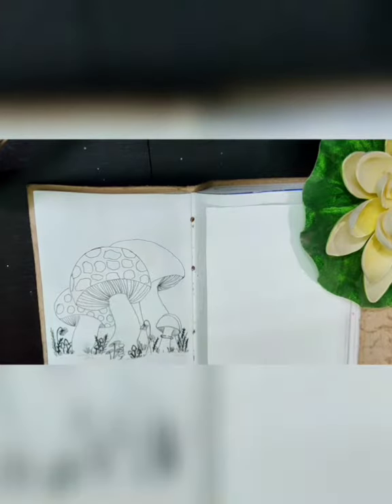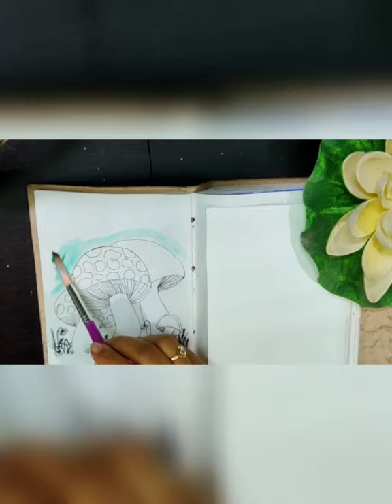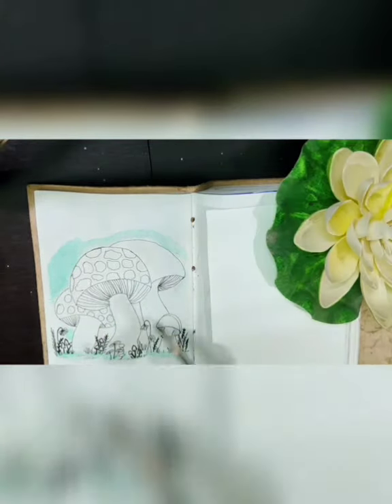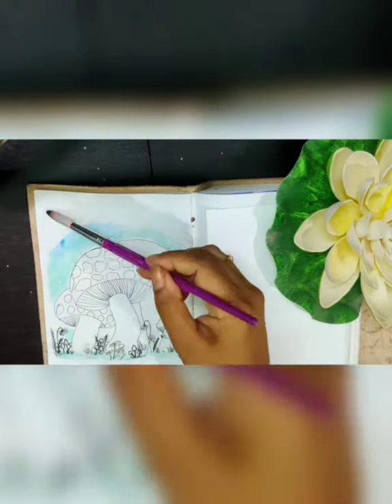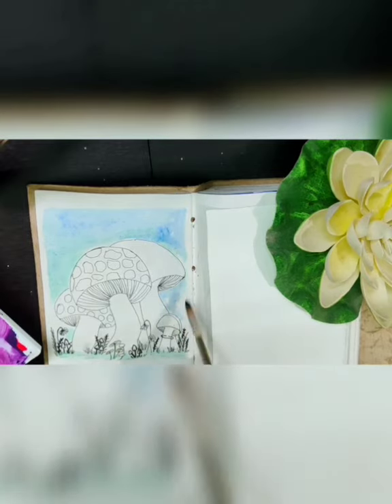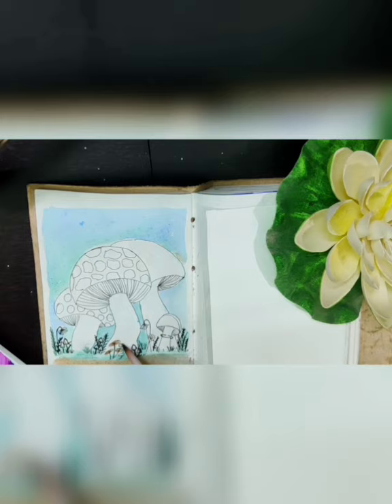Once I'm finished with the outline, I will first paint the background. I have taken a green color and will mix some blue as well to give it a light background color, which would be contrasting to the mushroom colors. The mushroom will be in red and white, so this would be a good highlighting color for the overall picture. The exact color details I will put in the description box, so make sure you check that out.